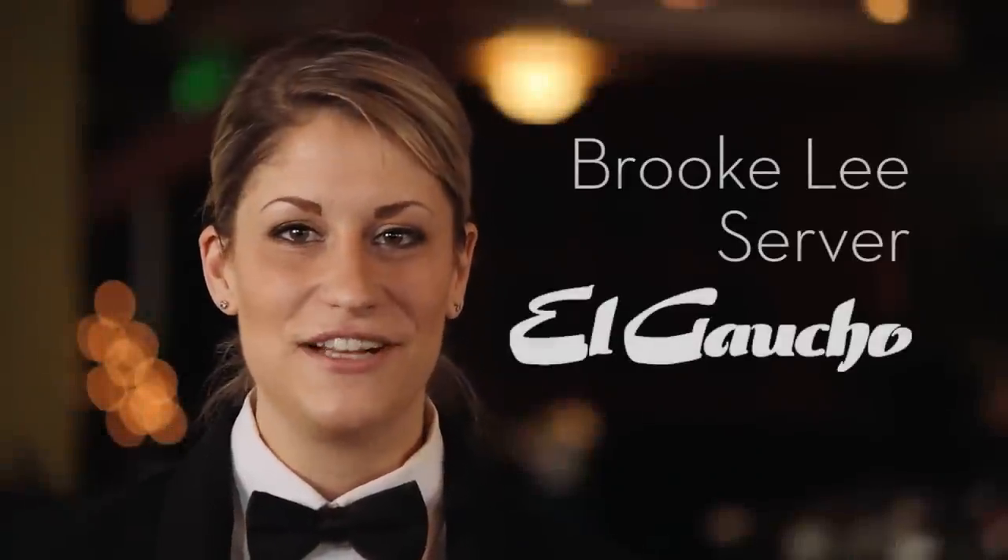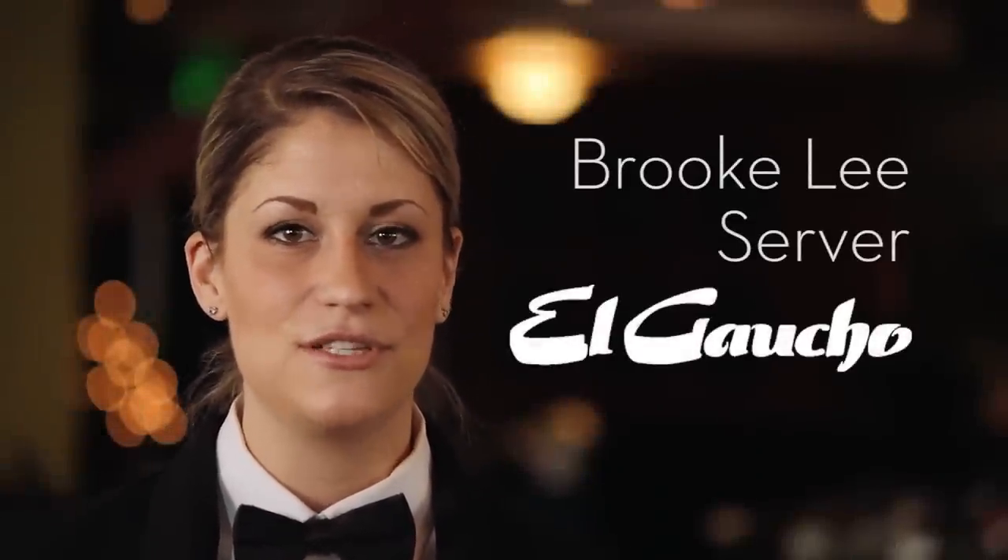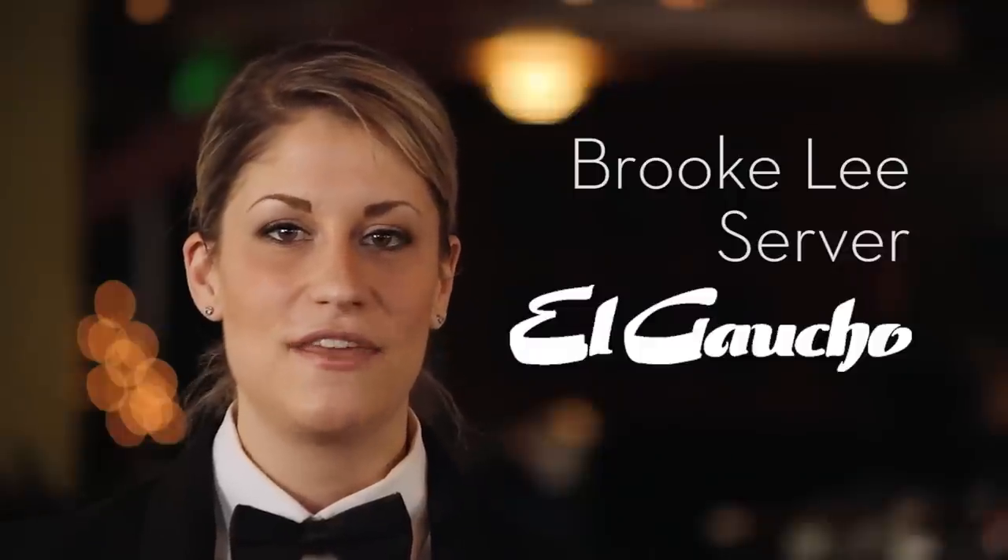Hi there, my name is Brooke and I'm a server at El Gaucho in Seattle. Today I'm going to be preparing our table-side Caesar salad, which is one of our most popular dishes. With a few ingredients and a couple simple steps, you'll be able to make it at home for your family.